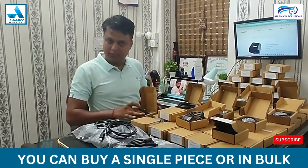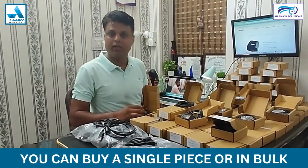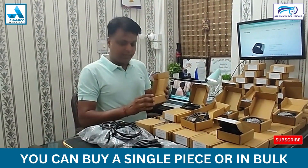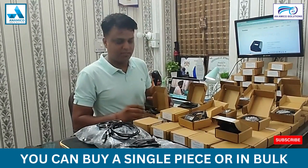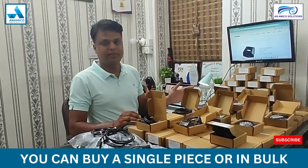COD is also available. If you need one piece, you can call us and place your order by WhatsApp. We can send it to you on COD or prepaid basis, as you like.